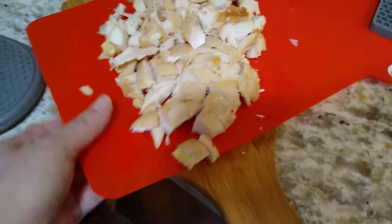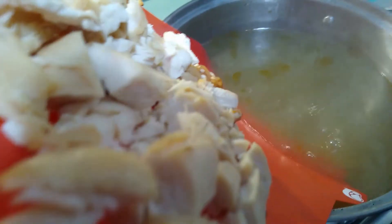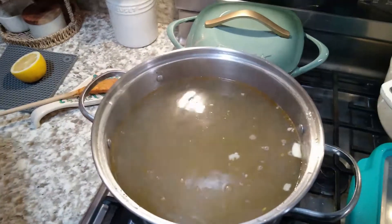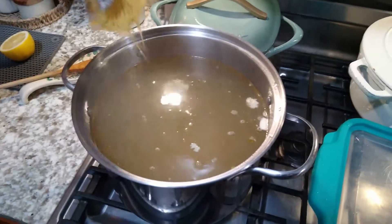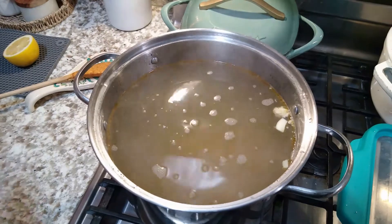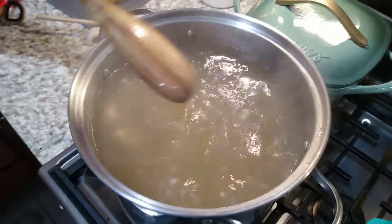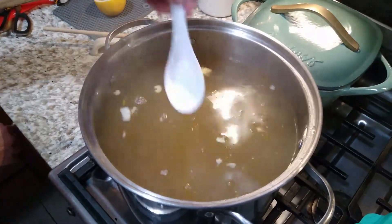Here is the diced chicken from the rotisserie that I took off, and I'm going to add that to the broth as well. We're going to let all these ingredients simmer for a long time. I like to keep my soup on the stove all day long, especially in the winter — it humidifies the kitchen, and anyone can just grab a mug whenever they want, especially after shoveling snow. Great comfort food.